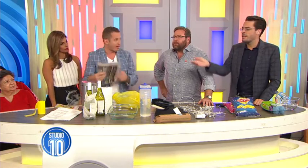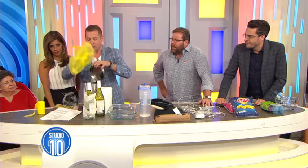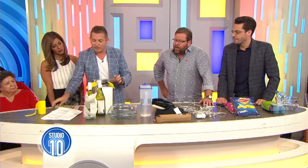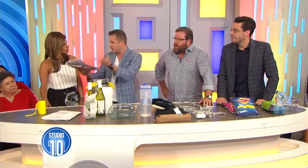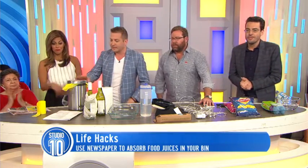Really simple — just newspaper. You just stick it in the bottom of your bin liner, whack it into your bin. That newspaper will soak up any juices or any liquid that is in the rubbish. No more dripping through the house.